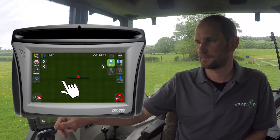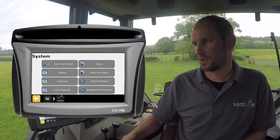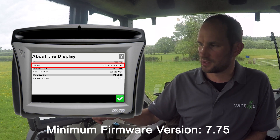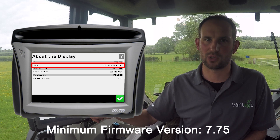Firstly, we need to check the firmware version of the display to see that it is capable of receiving the latest RTX frequency. To do this, click on Settings, System, and then About the Display. The minimum firmware version required is 7.75. We can see that mine is 7.77, which means it's okay to receive the latest RTX frequency.